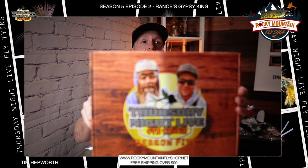I'm going to be tying tonight out of our Season 5 kits, episode 2. We are tying Rancy's Gypsy King — great fly, you're really going to want to keep this one in your box. There's a lot of variations you can do, but this specific pattern is super good. Open up your kit if you're tying along; if not, head over to our website for a full material list. You can go to Rocky Mountain Fly Shop or your local fly shop to grab the materials you need, or just follow along.